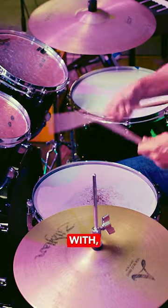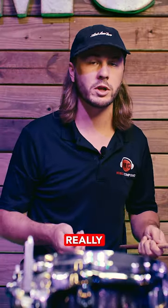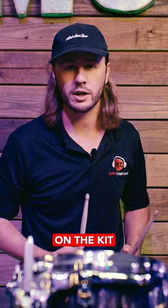On the other end of that, when it's too high, now I've got nothing to work with in terms of length. I've got to have my arms so extended to hit every drum — I'm really losing real estate on the kit.